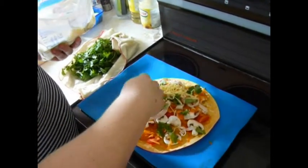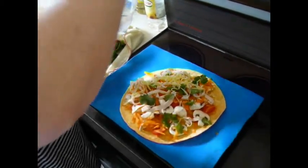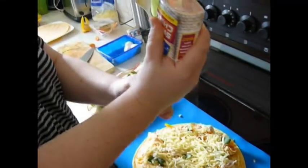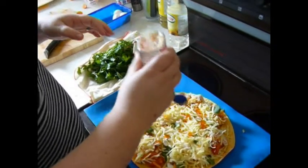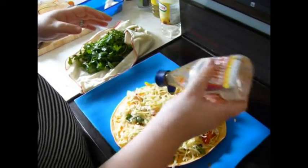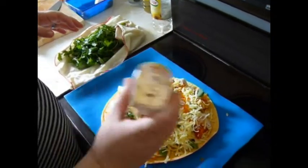Just make sure that everything sticks together. Then I added some Thai sweet chilli sauce for flavouring, but again let that be something that you have in the house and that you like the taste of.